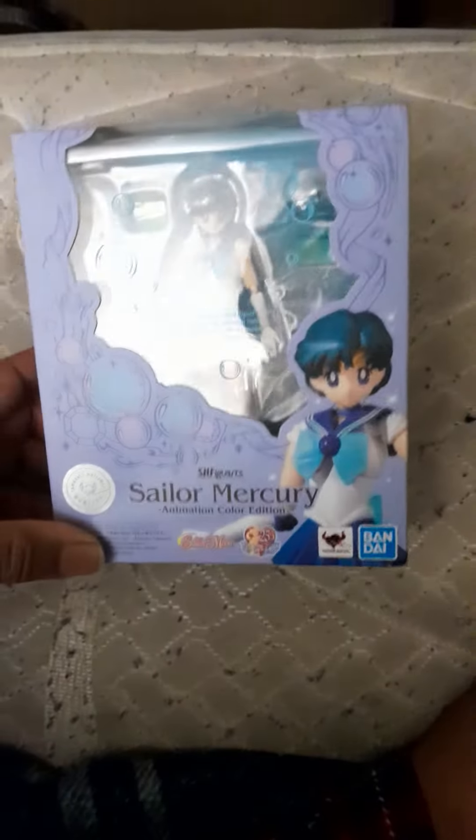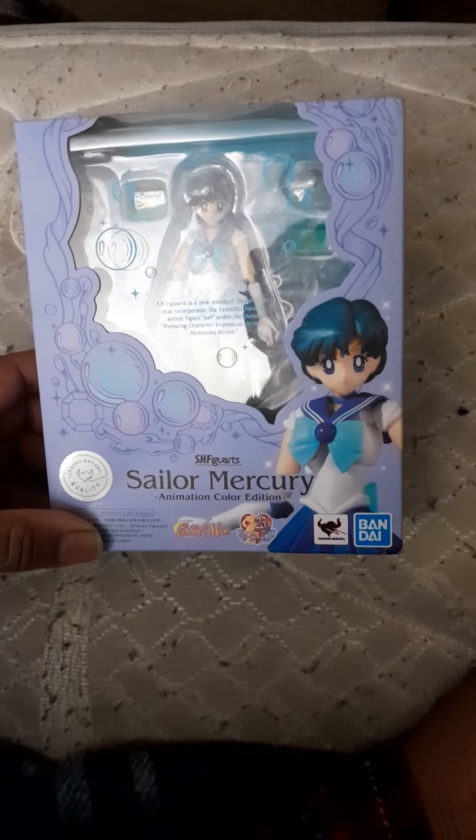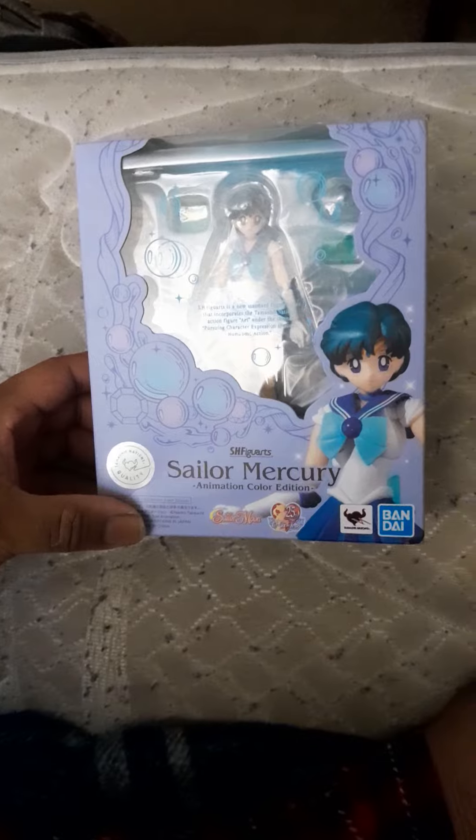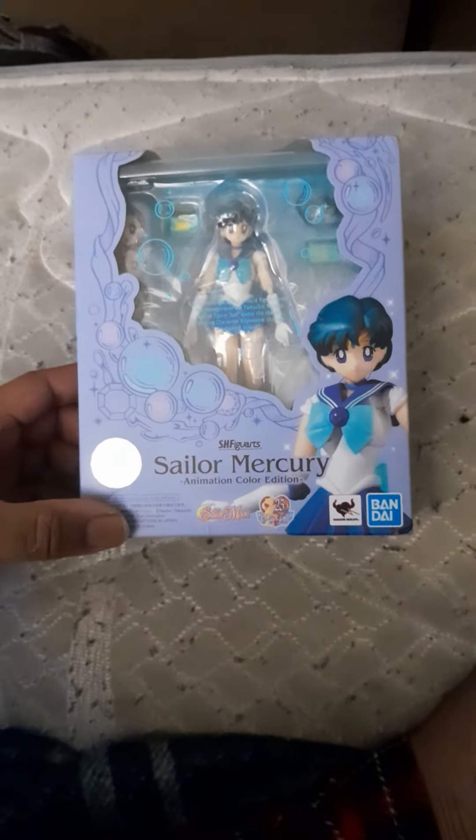So I bought this SH Figuarts Sailor Mercury figure. This is my first SH Figuarts figure and my first Sailor Moon.